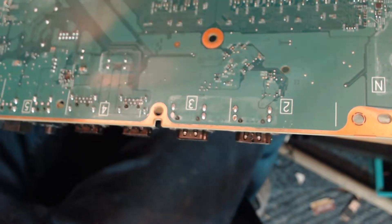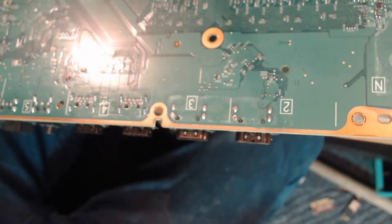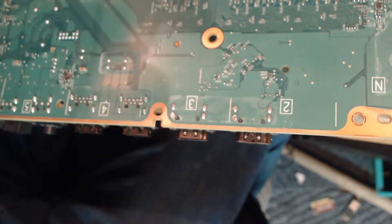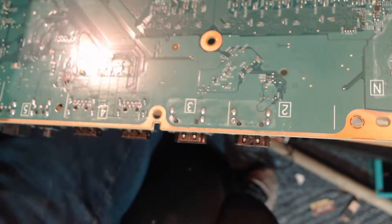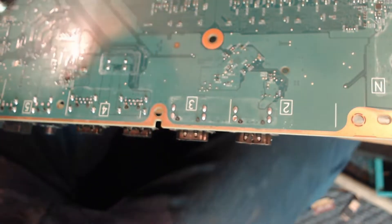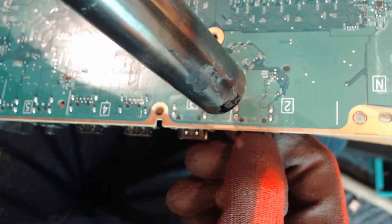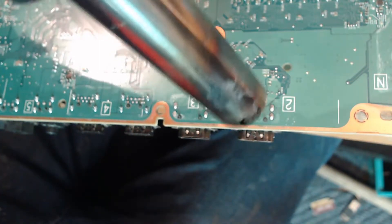I'm going to set my heat gun to 480 degrees and we're just going to start removing this port. I'm actually going to take off the nozzle for this bit. We'll take off the nozzle and just start blasting it with heat. I can actually see that one of these legs here looks like it's snapped — the guy might have had a go at trying to heat it himself. No problem. We're going to heat it up from the bottom and just let it fall out.